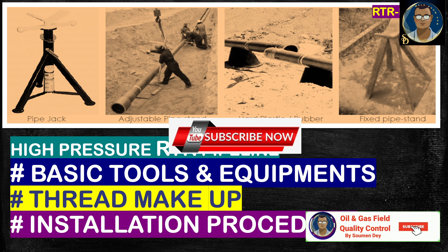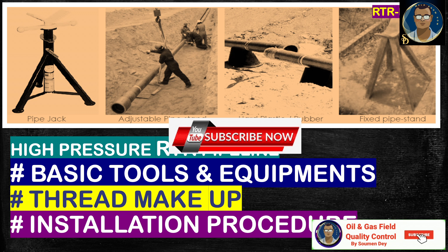Hello, Knowledge Seekers. Today is the second part of the high-pressure RTR pipeline video, and this is the biggest and most important part of this video. We will be discussing today the basic tools and equipment required, the thread makeup — that means the tightening of thread connecting the pipes — and the installation procedure for RTR pipeline. Let us start.